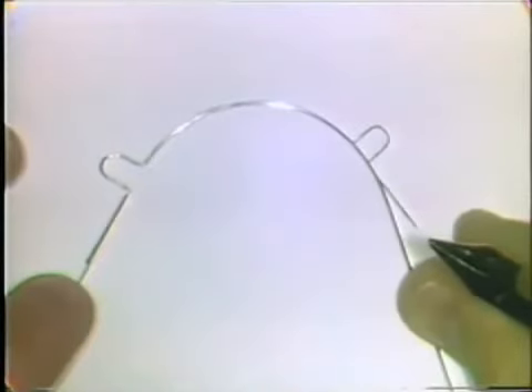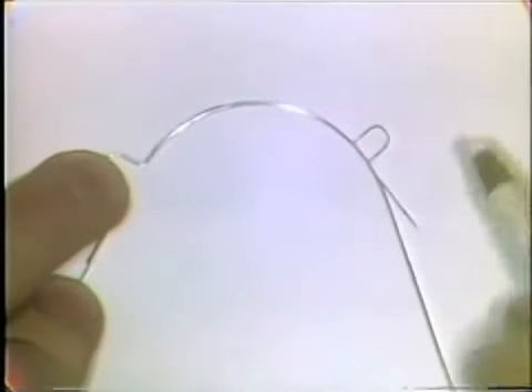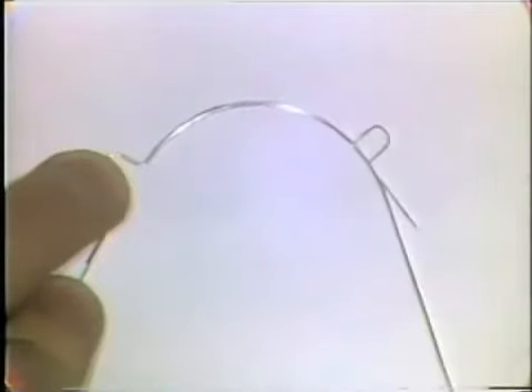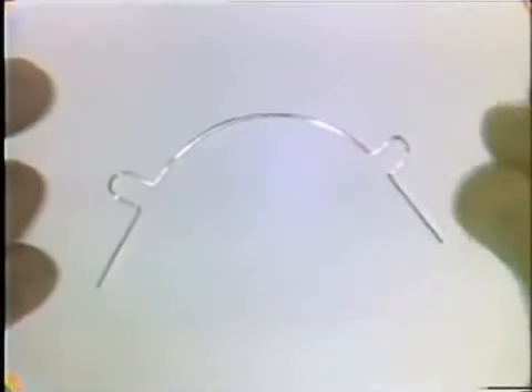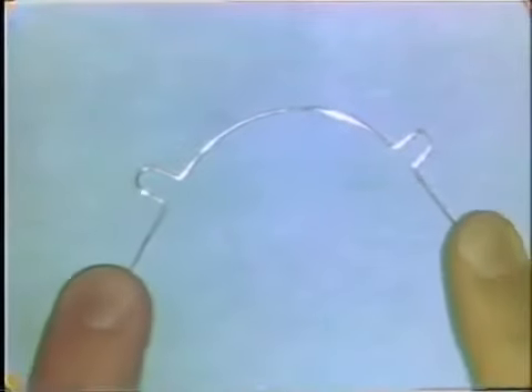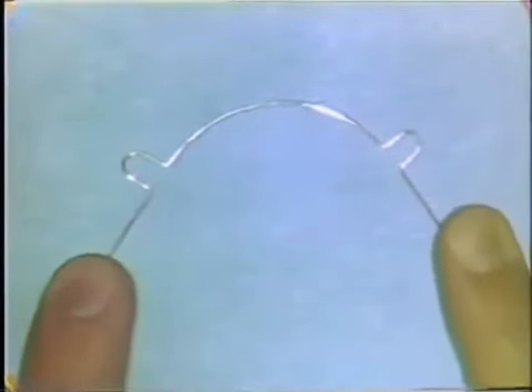The second loop is constructed in exactly the same manner. You start with a mark on the main wire where the first half of the loop is to begin. The completed wire fits exactly over the lines of the pattern and is free of nicks and surface defects, and it should be flat on a flat table surface or glass slab.